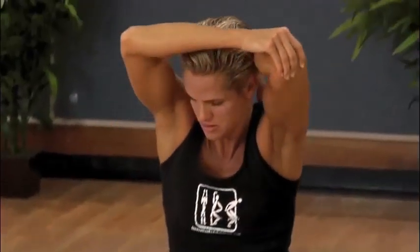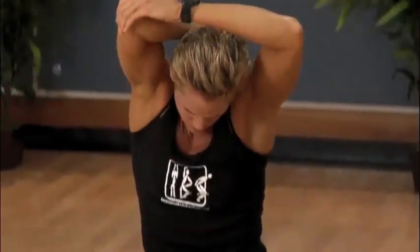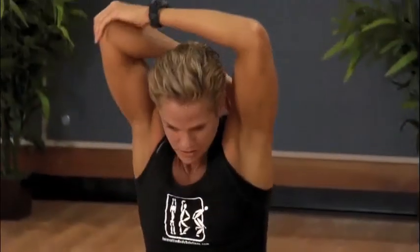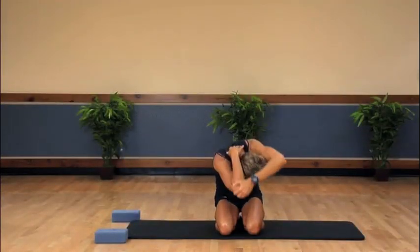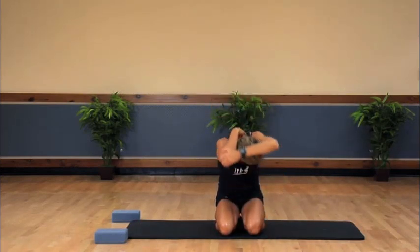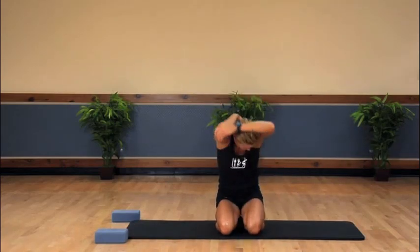Excellent. Switch to the other side and keep the momentum going. Keep the core tight and work those obliques. Let's go back to the front of the body and work different muscle groups of the chest and biceps again.